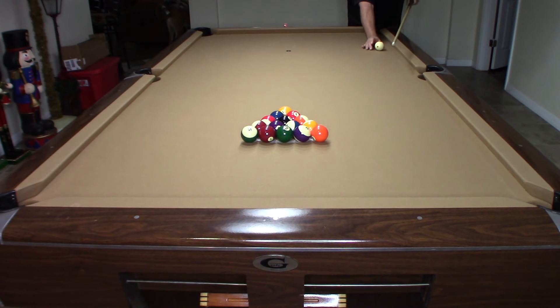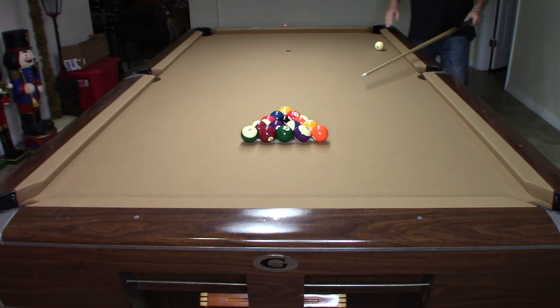This break takes some practice, but if you execute it right, you'll sink multiple balls and possibly get that 8-Ball to travel over in the side pocket. I want to come in directly and hit this 3-Ball, which is my second ball in the rack. I want to hit that 100% without touching any other ball.